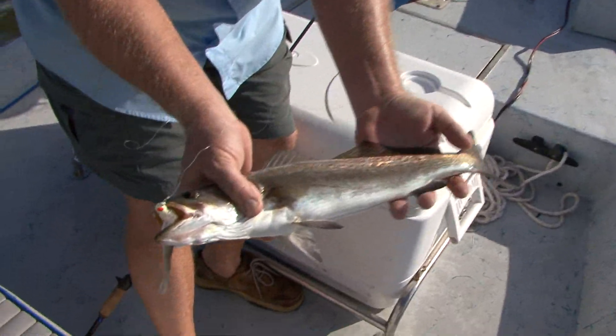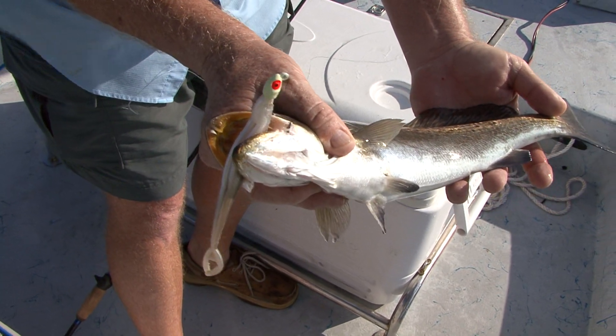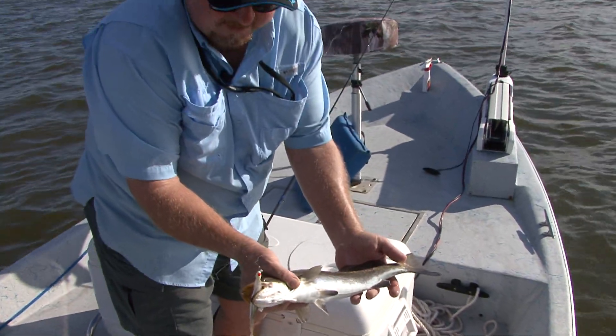That's what we're after right there. We've got trout and reds under the birds. This one was caught on that Houdini Shad too — that's the number one bait today in that particular color right there.